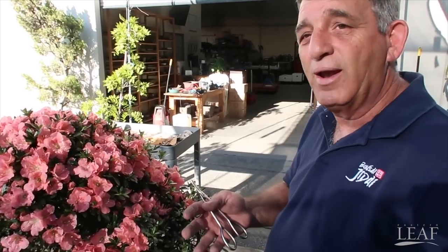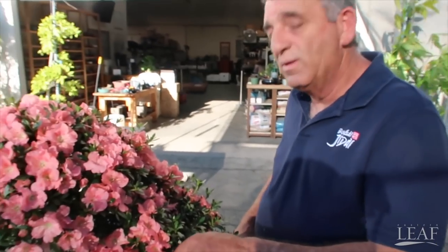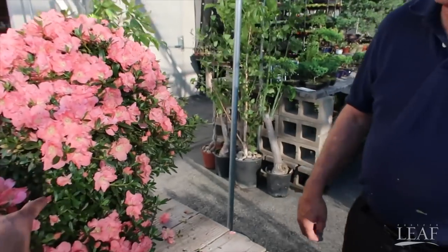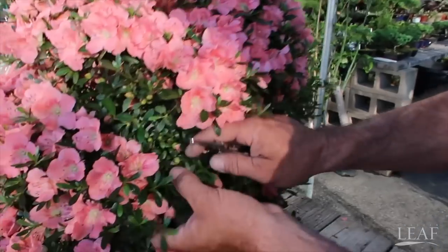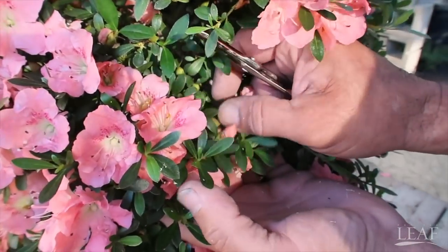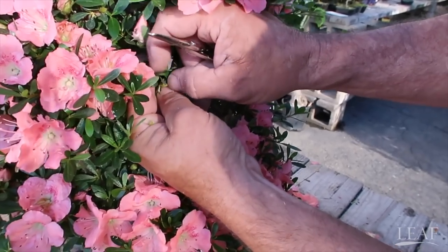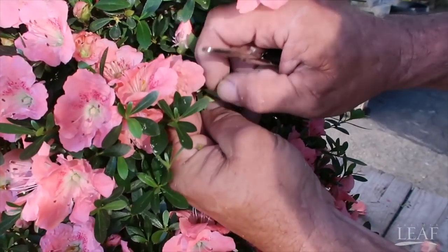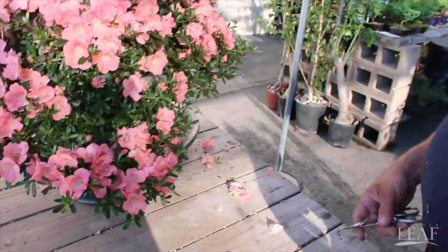Next year after flowering, repot. If you weren't going to let it flower, you'd start to see the buds over here — that's when you'd pull them off. You'd pull them off when you start to see the buds swell a little bit. The second you see those blooms, you want to get them off. Then your tree will get a little bit healthier and keep staying healthy.